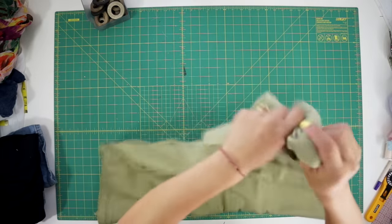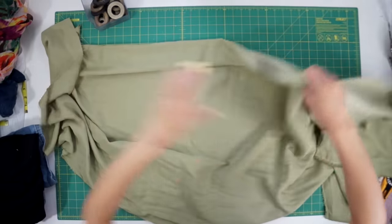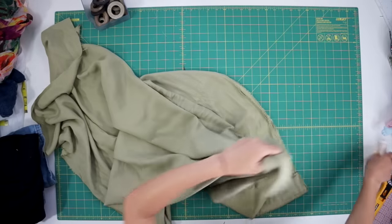Choose a nice lightweight fabric that will feel comfortable to wear. I found this beautiful sage fabric in the denim section — it's a Lyocell rayon denim.